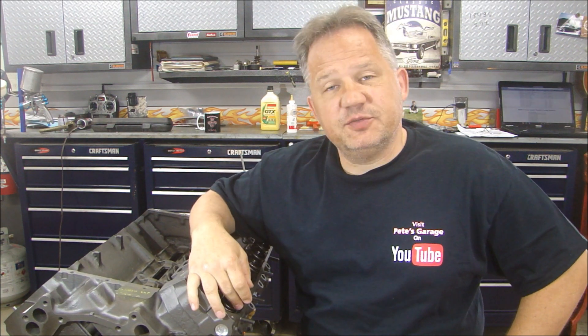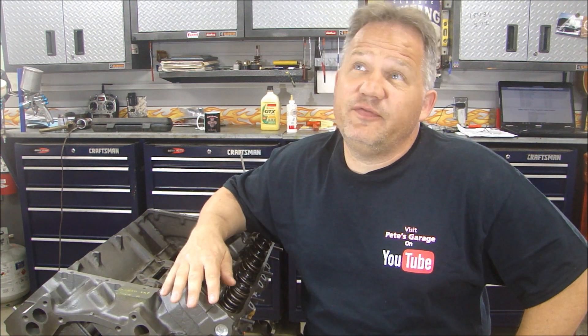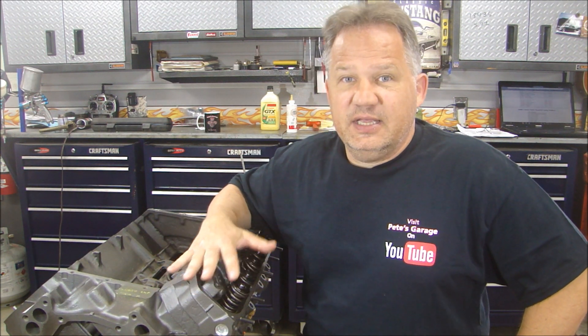So there you have it, guys. That's putting in a cam, selecting a cam based on the valve springs, and making sure you have the correct valve springs to match the cam. Going with the iron heads — the heads were 150 bucks a set, plus roughly 400 to 450 bucks for machining and parts. So we're talking about 600 dollars for an excellent set of iron heads, versus 2,000 dollars for a set of Trick Flow CNC ported aluminum heads. That's a saving of 1,400 dollars. You can see as we go along, the selection of parts is helping us be more cost conscious on this build.